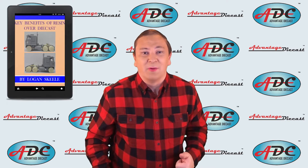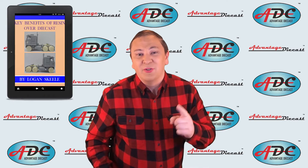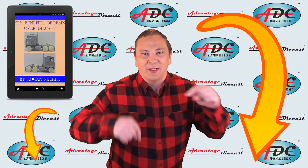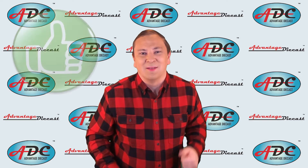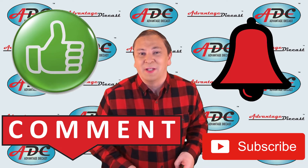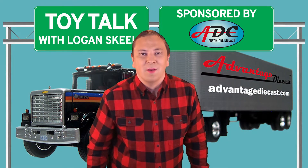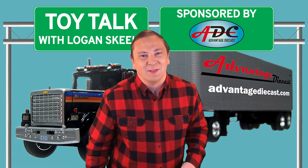I've got a free report on resin versus diecast — it'll tell you what resin is, why you should have resin in your collection, and why resin is taking over the limited mass-produced market. Grab it in the links in the description below. Also, if you take time to like, comment, subscribe, and ring that bell to get notified of all my videos, and if you know somebody who'd enjoy this please share it with them. Thanks for watching — I'm Logan the 64th Gear Jammer Skeel and this is Toy Talk.